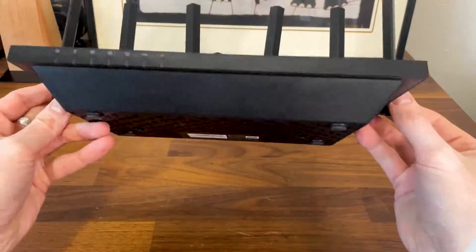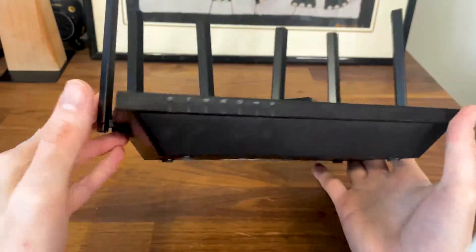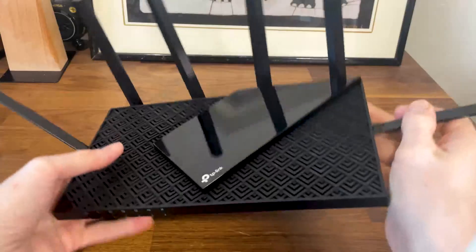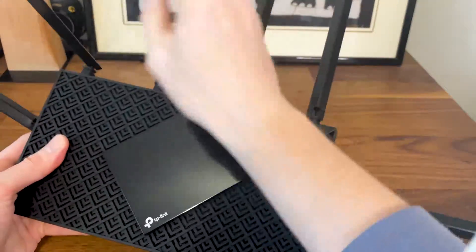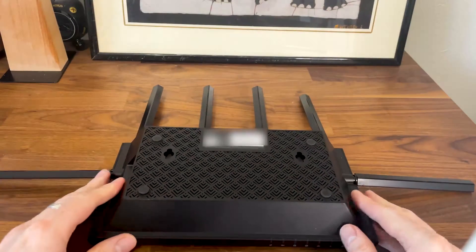I rarely have any problems opening up the case of any TP-Link routers, so the teardown process of the TP-Link AX73 is not that difficult. The only major inconvenience is the manufacturer's decision to have six non-removable antennas, so the process of moving the prying tool around is a bit of a pain.